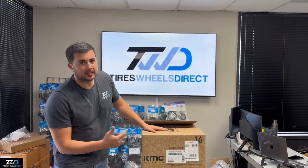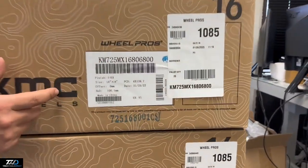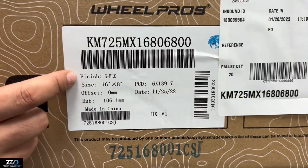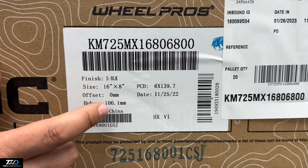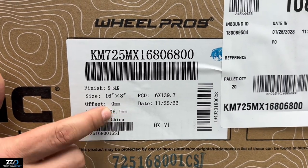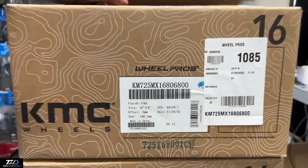Hey guys, I'm Ralph with Tires Wheels Direct. Check these out — these are the KMC Terra, the KM725. The size of the wheel is 16 by 8, zero offset, in satin black. The bolt pattern is 6x139.7, so this will fit Toyotas with a 106 center bore, including 4Runners, Tacomas, and Land Cruisers.